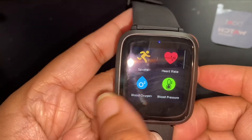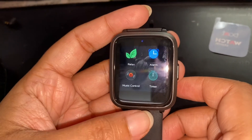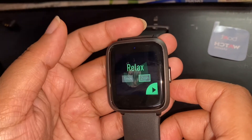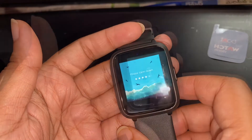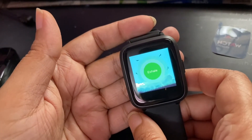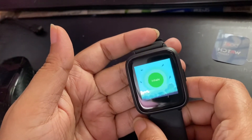This is the overall display. When we scroll, there are sports, BP, Relax, Alarm, and more. Here is the stopwatch functionality — click and inhale, exhale, and exercise. So let's use this watch.